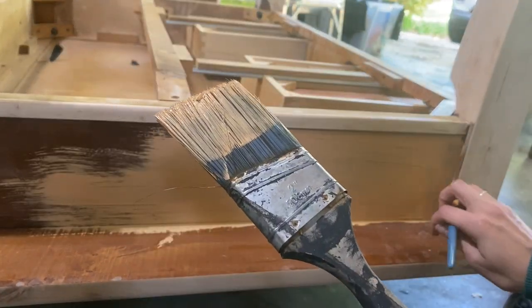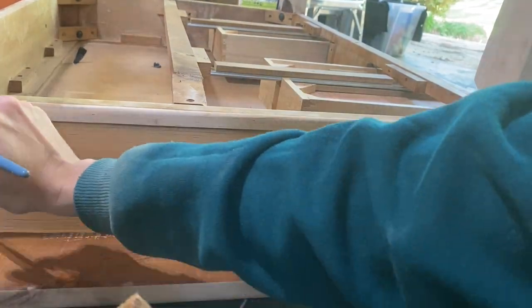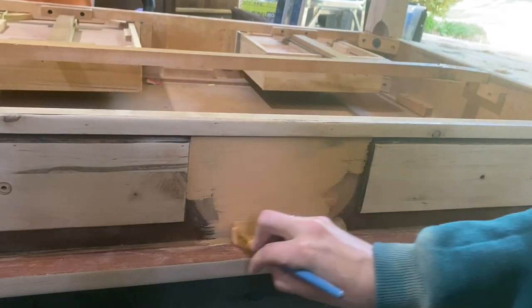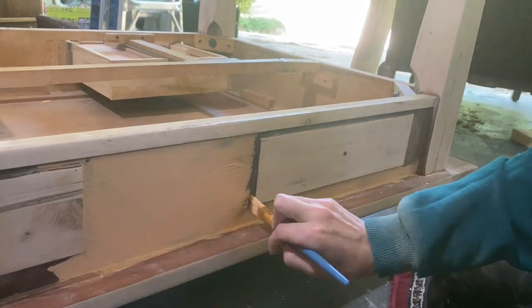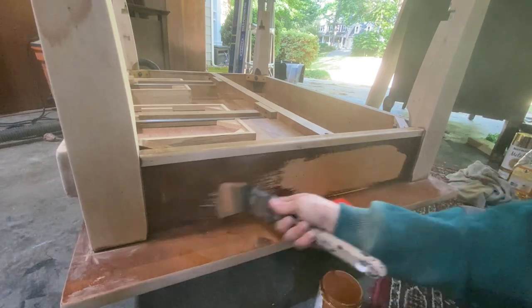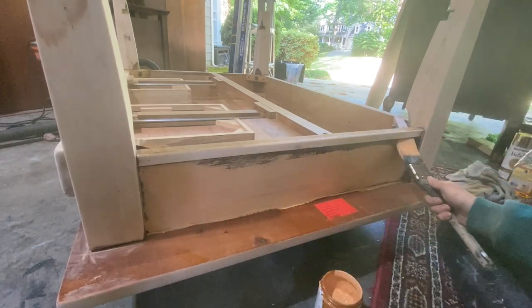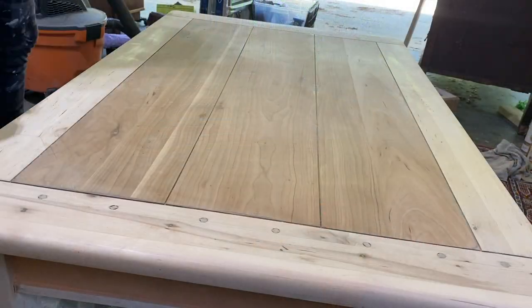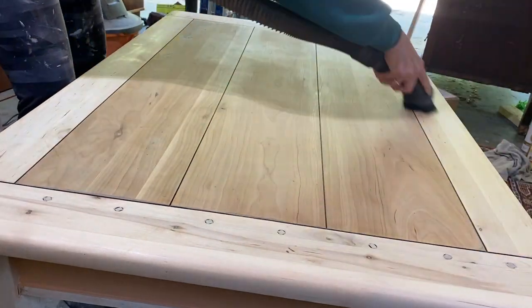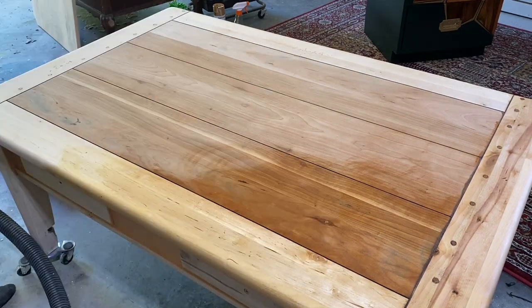Moving on to bigger and better things — painting! For the paint I decided to go with a mixture of two colors, a white and an orange. I ended up not really liking that. I wanted to see how it would look once the finish was on the wood and everything was dry, but even with everything completely dried and the finish fully on, I still didn't like it. So I ended up painting it a different color.